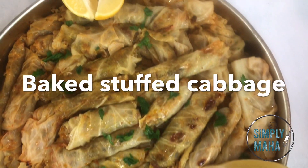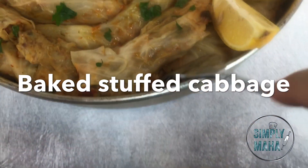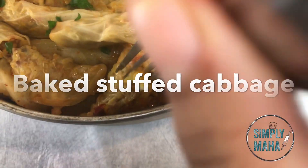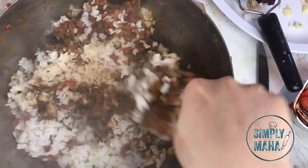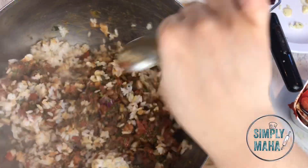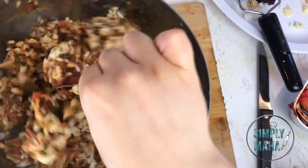These cabbage rolls are a labor of love, and they came out so perfect — especially because I baked them instead of cooking them on the stovetop. That made such a big difference. And the secret, the superstar of this whole recipe, is in the stuffing — the way I made it, the way I dressed it, what I put in it. You're going to see that in the video.